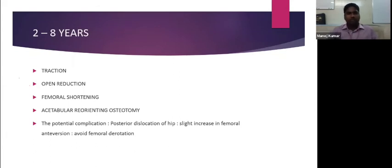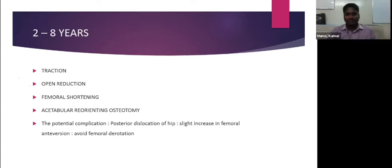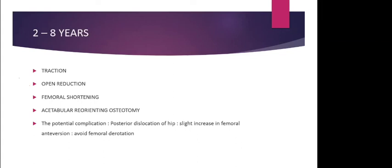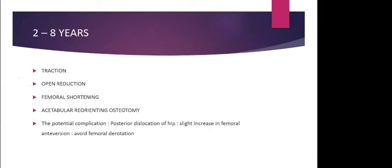In the age group of 2 to 8 years, traction is no longer used by most surgeons. There is no role for preoperative traction — we can straight away go and release soft tissue contractures. If reduction is tight, femoral shortening is recommended. The reduction will be tight in older children, so femoral shortening is often required to reduce pressure on the hip.